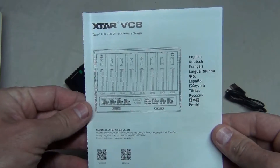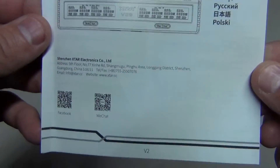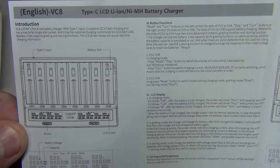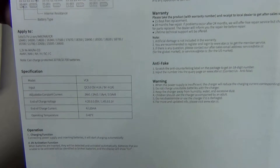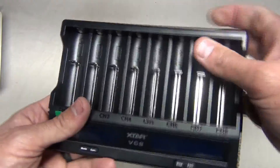Let's get to the owner's manual. The owner's manual is written in quite a few languages. I did notice that the print is fairly small. For English, the first page is all English — that's really all we have. Then it goes into other languages and that's it. Now let's take a quick look at the charger up close.